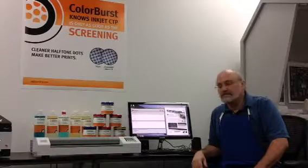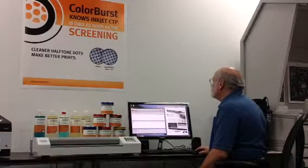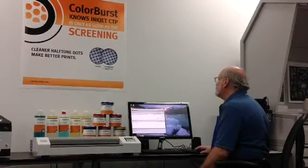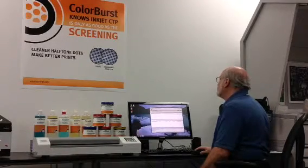Larry's going to pull up a job that we've got previewed — you can see it on the screen. What we're going to do now is image a plate to the Epson 4900. You're going to see some detailed screens as we pop in and out. Basically, what we're able to do is rip and then separate the job and then move it to multiple formats if we have to.